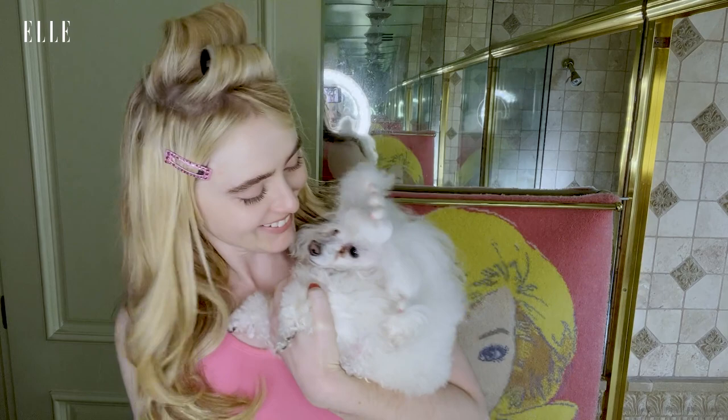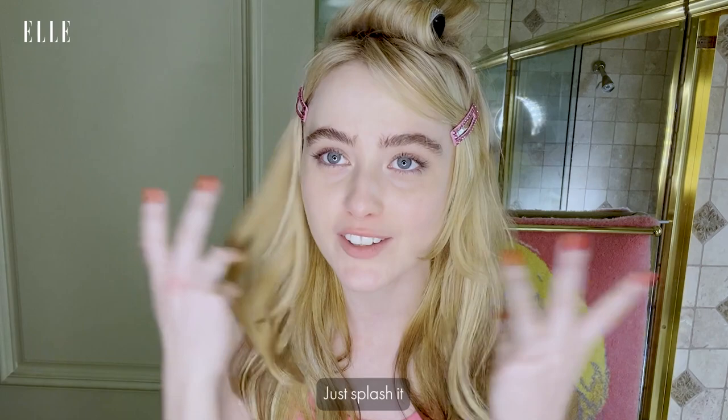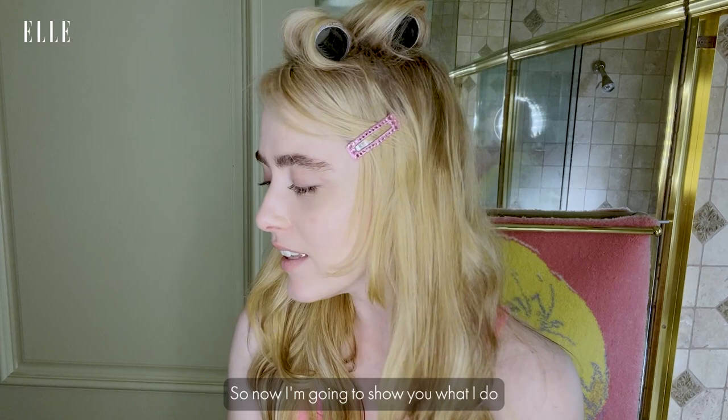First things first, I wake up, I double cleanse. I like to do cold splashes on my face — like ice cold, like 20 times — just splash it, get the circulation going, wake everything up. I did that already this morning. So now I'm going to show you what I do after I've done all that.